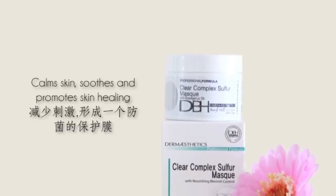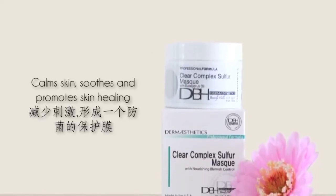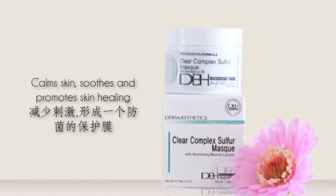Purifying essential oils of eucalyptus assist to calm the skin, while the aloe vera soothes and promotes healing.